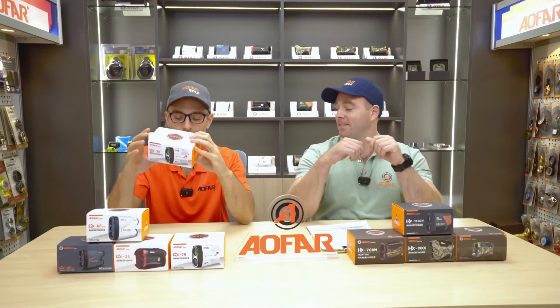Hey Levant, how are you doing today? I'm great John, how are you? I'm doing fabulous. So what are we doing here today? We're gonna open this GX7N — it is a rangefinder for playing golf. Not hunting. Not hunting. Got it.